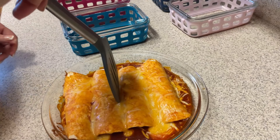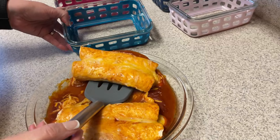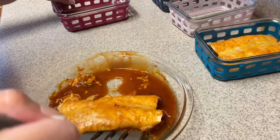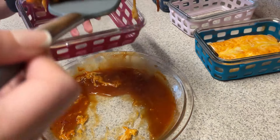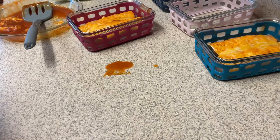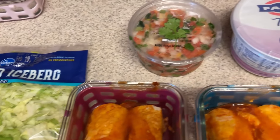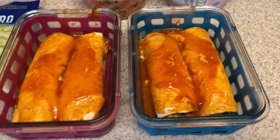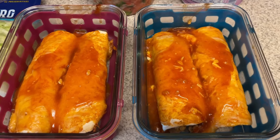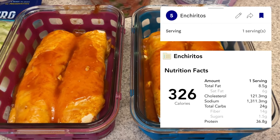Take off the foil and then do another 10 minutes to make sure your cheese is nice and melted. I'm just going to put two of these in each of my containers. I'm going to make this a little bit different than just a regular enchilada, because it's supposed to be like a burrito — enchirito. I will be topping it with some shredded lettuce, pico de gallo, and fat-free plain non-fat Greek yogurt. I like to use that in place of sour cream. Stay tuned for my What I Eat in a Week video to see what this looks like all dressed up.